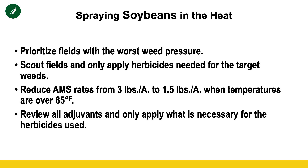Next, consider your AMS rate — ammonium sulfate. We know, especially with Liberty herbicide, that AMS is critical to getting weeds killed. However, we talk about AMS as heating up the mixture, and Mother Nature is already doing a lot of that with these temperatures. So we don't need quite as much. Cutting back from the normal recommended rate of three pounds per acre to two, or even a pound and a half, can help relieve plant stress while keeping the herbicide pass just as effective.